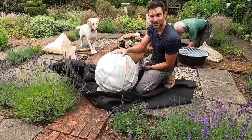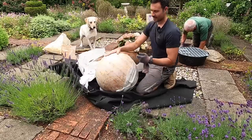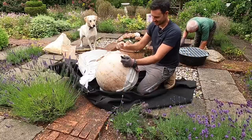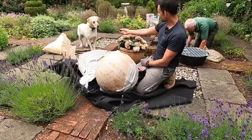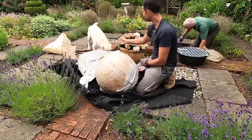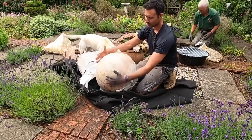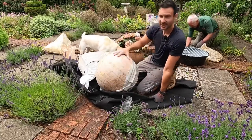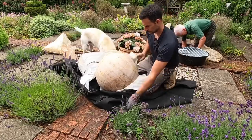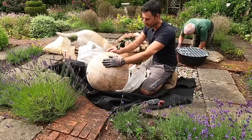So this is the water feature we're going to be installing — lovely great big sandstone sphere. Quite a hefty thing, definitely a two or three person job to get this carried and put into position. I've got Ollie in the lab helping me today. But this, with water flowing over the stone and revealing the colours and the strata, is going to make a lovely feature. Looks like one of those giant atlas balls that the world's strongest man would lift.